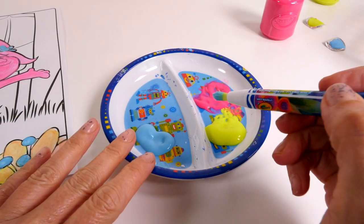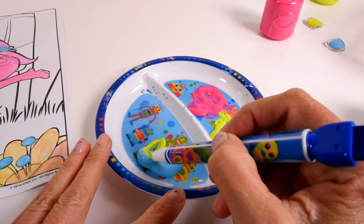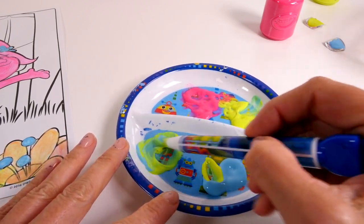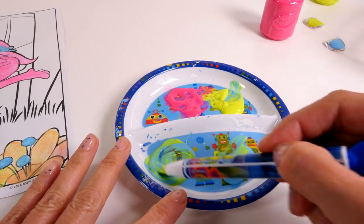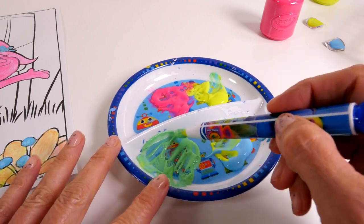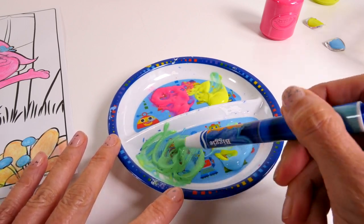Before we paint any more, we're going to make some green by mixing the yellow and the blue together. What do you guys think about that? Pretty cool, huh?